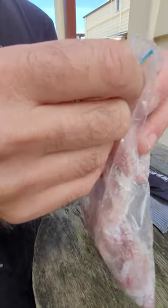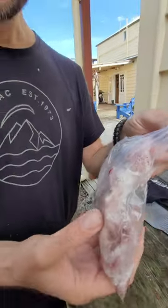Just open the bag on one end and let the moisture that collects drain out. Once there is no more moisture coming out, your bait is preserved in salt.